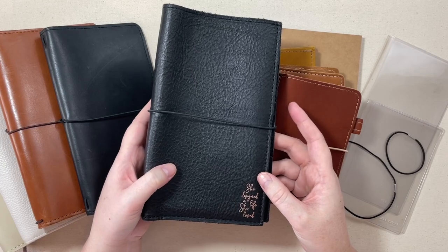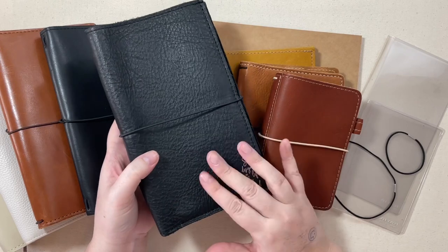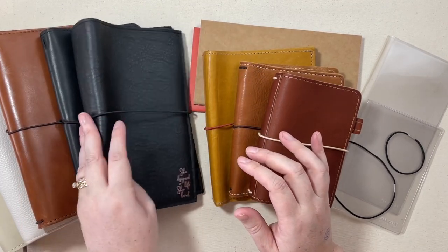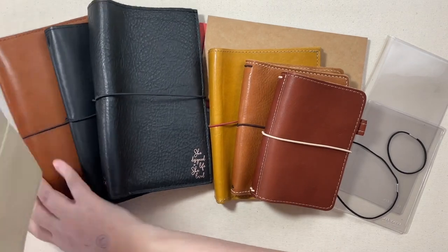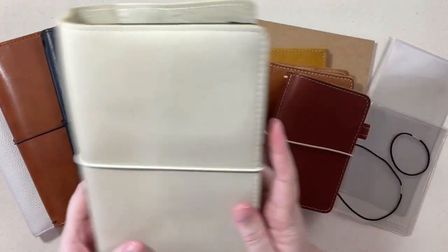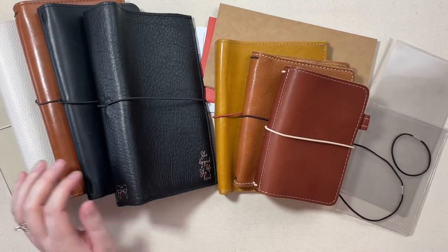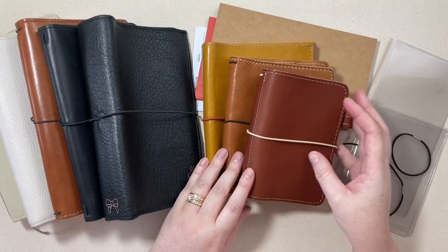Depending on where you purchase them from, they'll have different names for their sizes. This one's from Foxy Fix, which is no longer open, and they numbered their notebooks — so this was a number six on their website. And then you have even a size up from the Narrow, which is called a Wide, and then you can have an A5 size. So lots of different sizes, but the gist is the same on all of them.